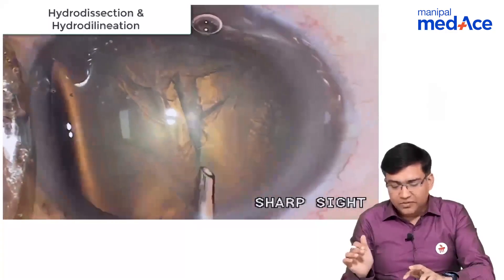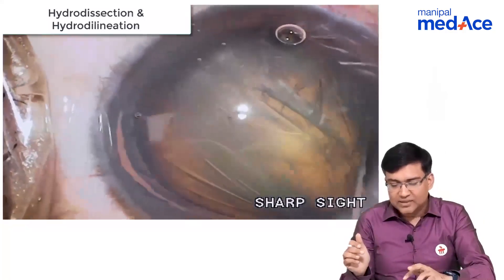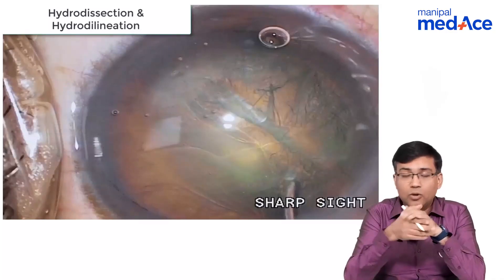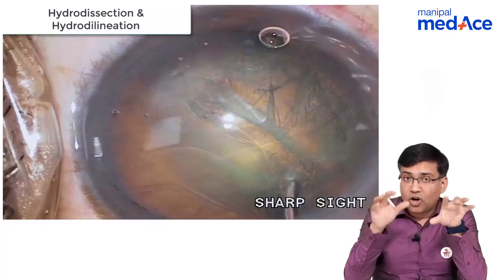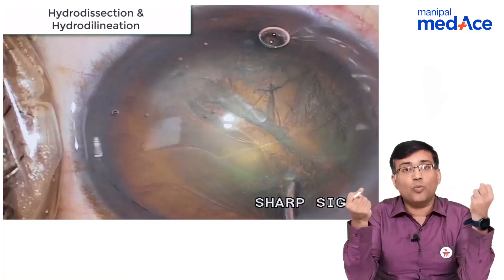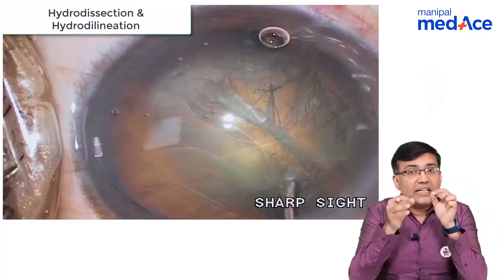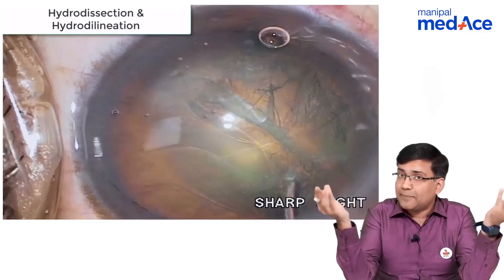After this, we separate the epinuclear material from the nuclear material as well — this is called hydrodelineation. Remember, the step of hydrodissection should not be done in a posterior polar cataract. Because if you put the wave there and there is already a thinning or weakness in the posterior capsule, there are chances it may open — there may be a posterior capsular rupture. That is why a posterior polar cataract is predisposed to have more chances of posterior capsular rupture.